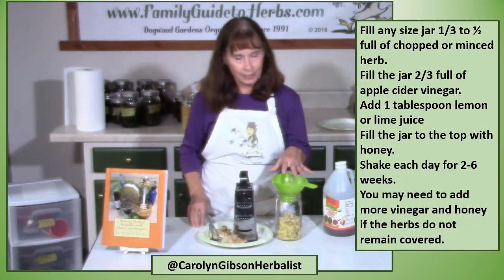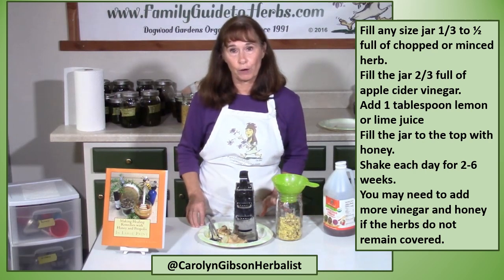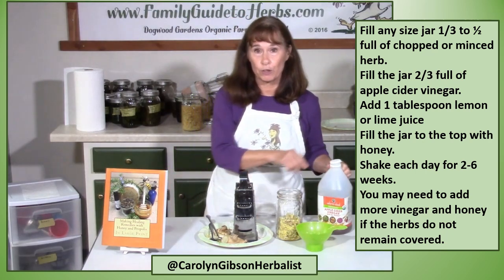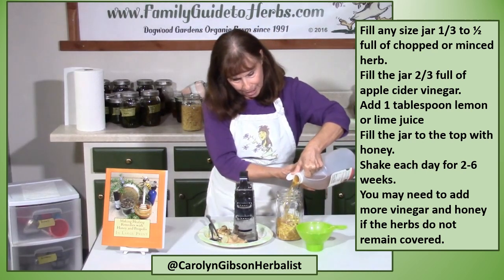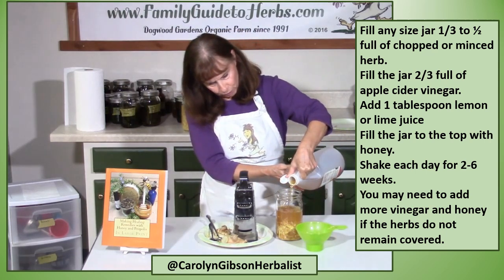Now you're going to fill any size jar half full if you're using fresh grated ginger, or one-third full if you're using dry powdered ginger. Then you're going to fill your jar two-thirds full with apple cider vinegar. The amounts are not critical, so I just kind of figure that's two-thirds full.